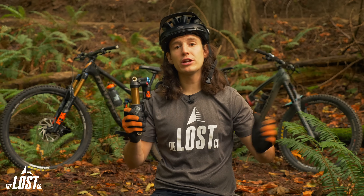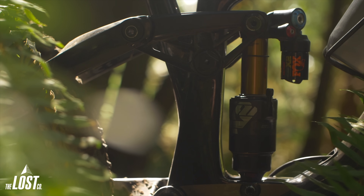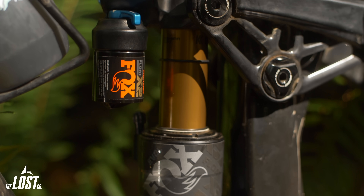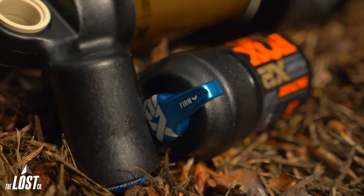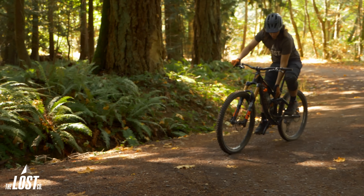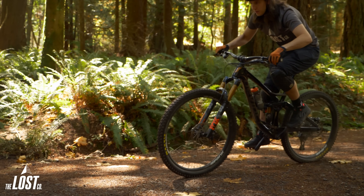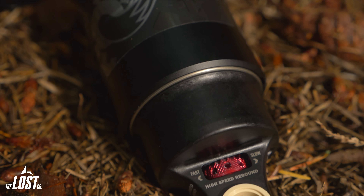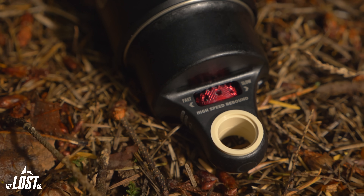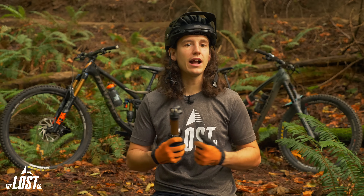The Fox Factory Float X2 is the premier shock offering from Fox with tons of adjustment, aimed at the most performance possible. There are two models — one with a climb switch and one without — but all other adjustments are the same between both versions. The climb switch model offers a two-position switch to run the shock in open mode going downhill or locked out to stiffen compression for climbing. The highlight of this shock is the independently adjustable high and low speed compression and independently adjustable high and low speed rebound, meaning you can extremely fine-tune how the shock feels. The air can's bottom-out resistance can be tuned with two-piece volume spacers, with a maximum of either two or three spacers depending on the size of your shock.